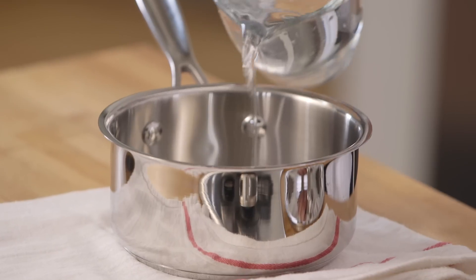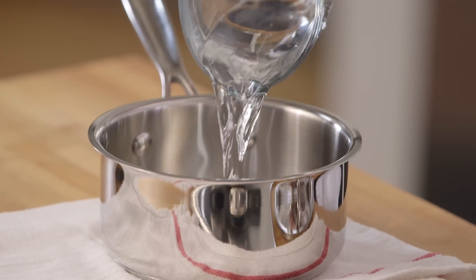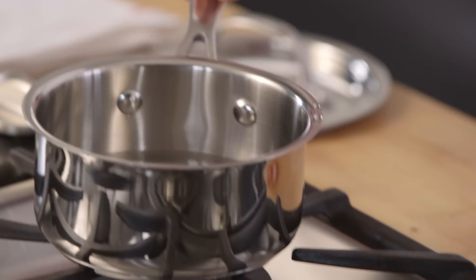Transfer your water from your measuring cup to your pot. If you're like my cousin Ross, you'll want to add a pinch of salt here. But don't do that, because that's a different recipe. Place your saucepan on the stove.